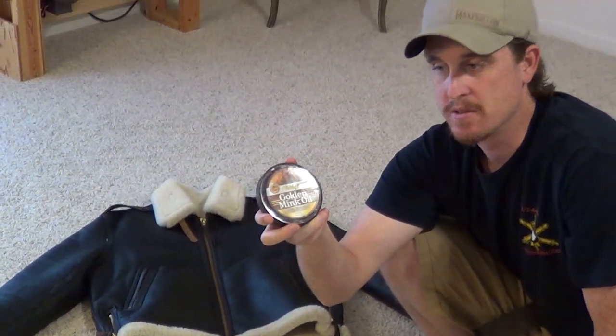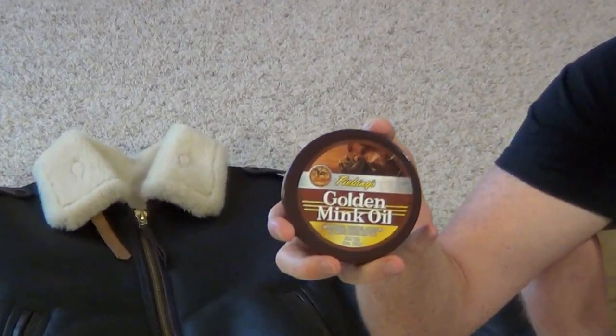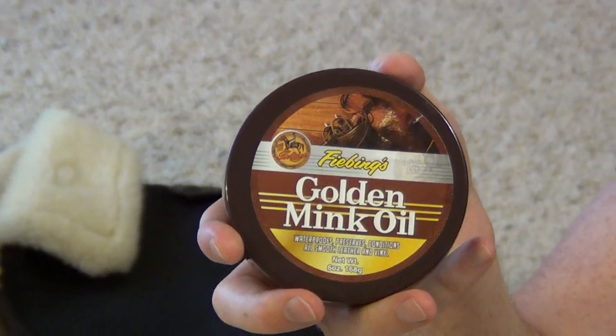Mink oil is excellent for leather. You can use it for boots, coats, purses, anything — leather gun holsters, knife holsters, anything you want that's leather.